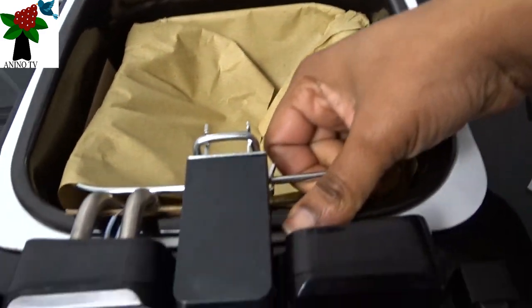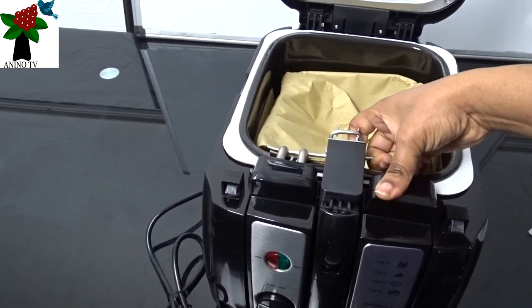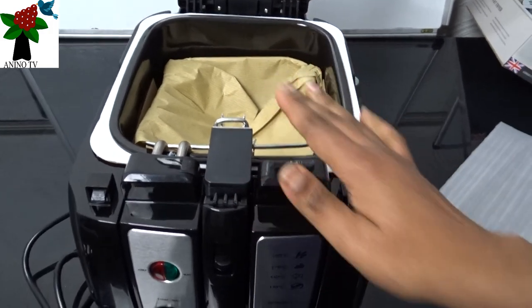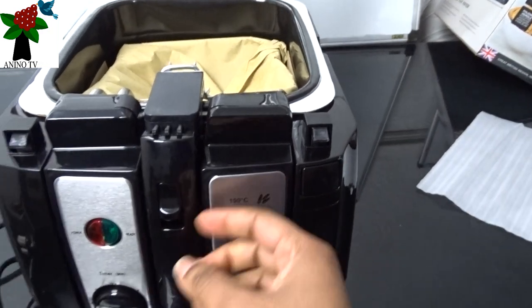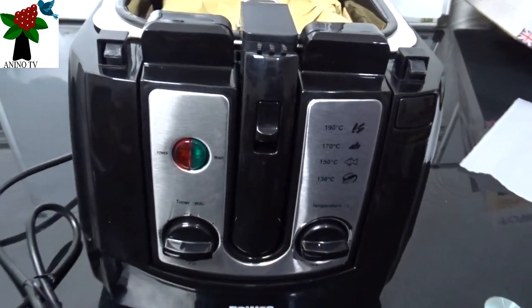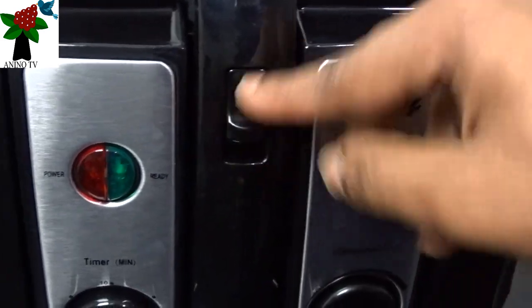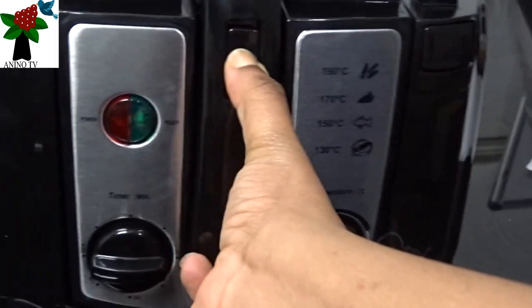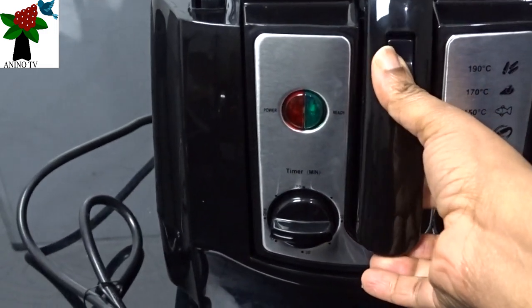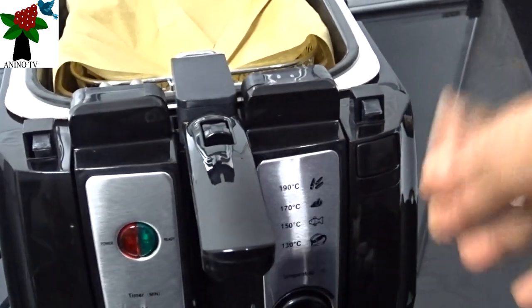So let's see the basket. Here we have the basket. The handle is locked. So what we'll do next is to release the handle so that we can flip it. To release the handle there's this nudge here — if you press it and at the same time press and release the handle, it releases it from the lock.